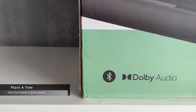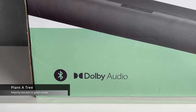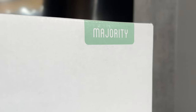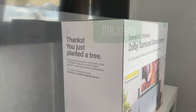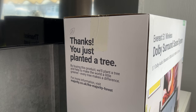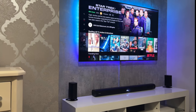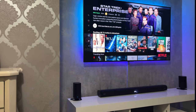Another fantastic thing about purchasing the Everest is that Majority is committed to giving back to the environment and aims to become a carbon neutral audio brand. For every product sold, Majority plants a tree and contributes towards many sustainable projects around the world, so not only do you get a great surround system, but you're also doing a little bit to help the environment.